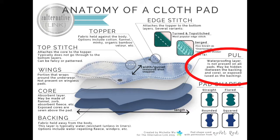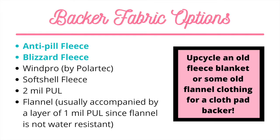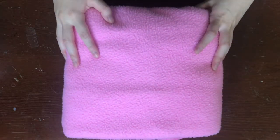PUL, also known as polyurethane laminate, is a waterproof, breathable fabric that's often used in cloth pads and diapers. It can be added as an additional hidden waterproof layer in your cloth pad, which I'll be going over how to do later. You can upcycle an old polyester fleece blanket or some flannel sheets, PJs, pajamas, shirts, or whatever you have on hand. I'm using anti-pill fleece today.